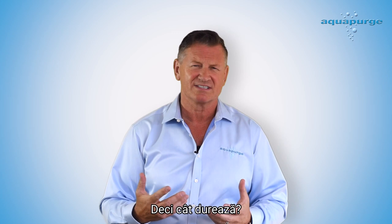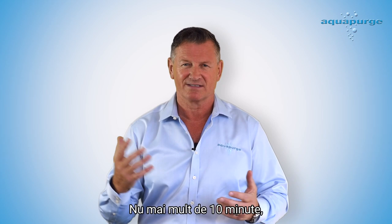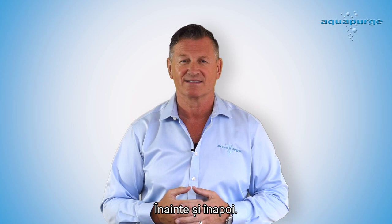So how long should this take? No longer than a couple of minutes to 10 minutes. And honestly, the 10 minutes is because you're struggling getting the hopper moving forwards and back.